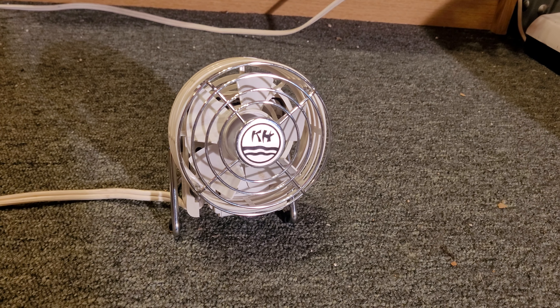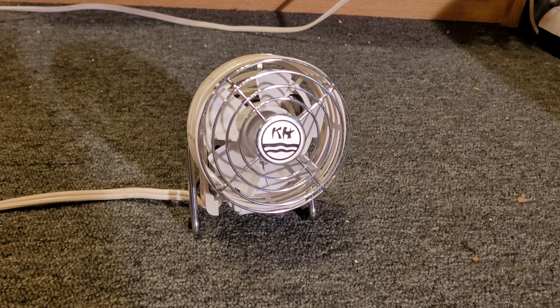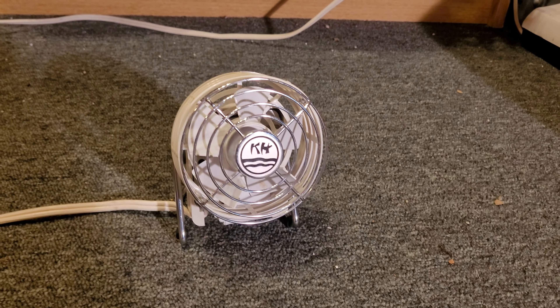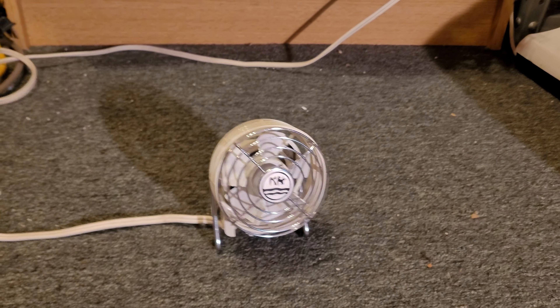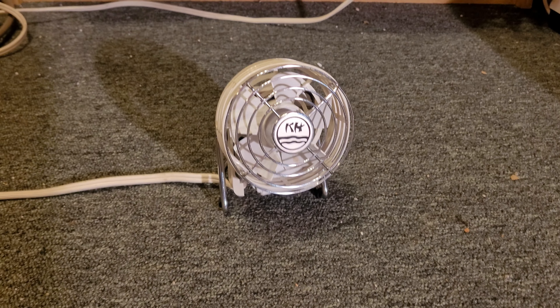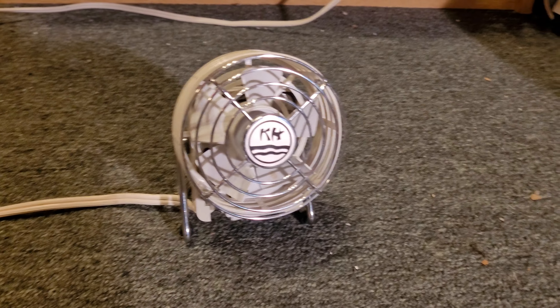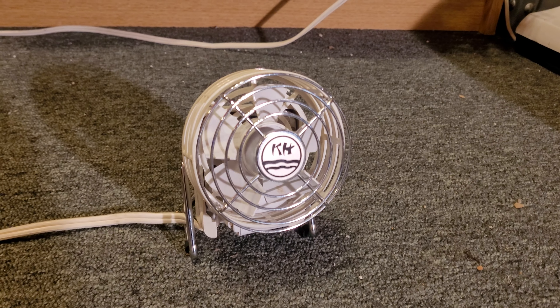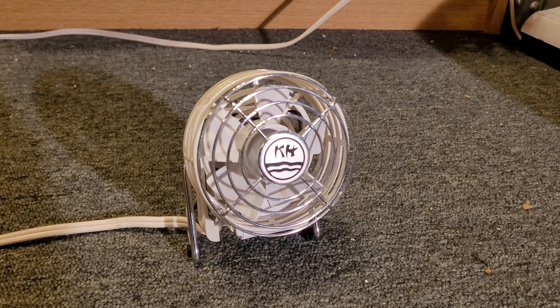Hey everybody! This is a little bit different. This is another fan that I got from my recent trip to Ohio from a friend of mine. And this is a little mini, probably like three inch or so, Kuohorn mini personal fan.